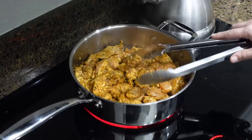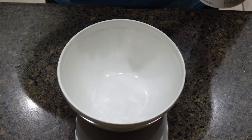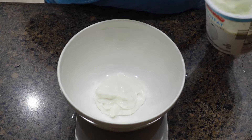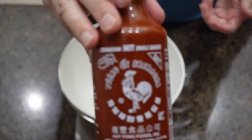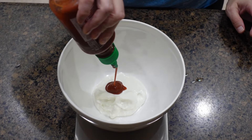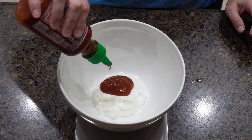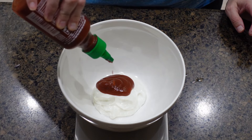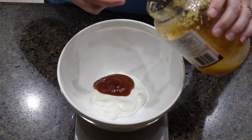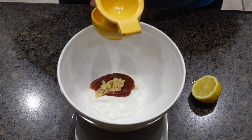While the chicken finishes up cooking, I'm going to go ahead and make the spice sauce. What you're going to need is fat-free yogurt, sriracha — I am using the hot sriracha sauce — a garlic clove minced, fresh parsley, half a teaspoon of salt and pepper, and a little bit more lemon juice. You then mix all of this together, and this is what you will put on top of the chicken once you start to build your chicken wrap.